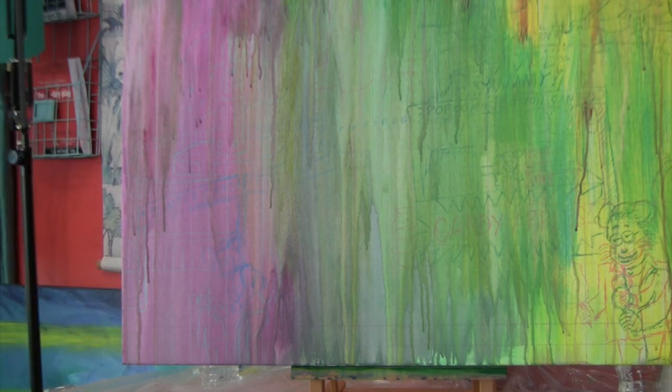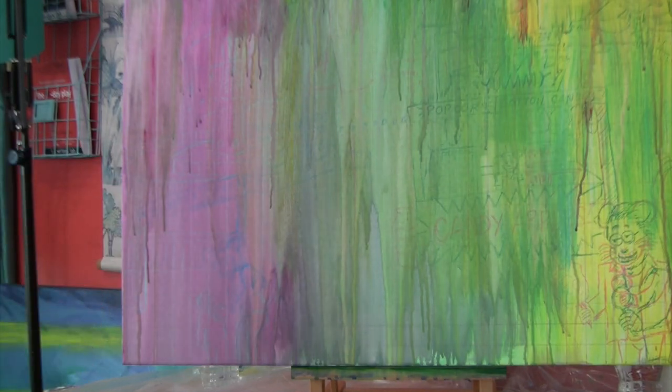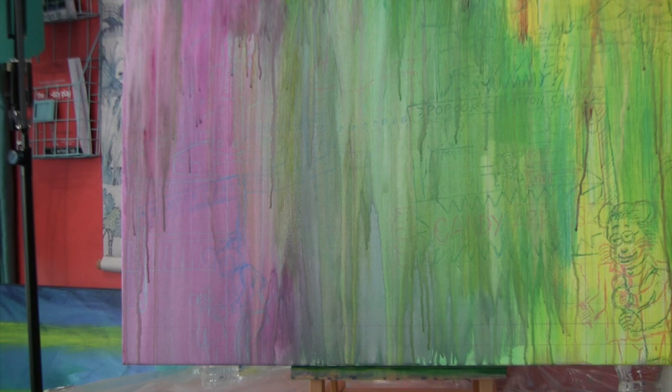I then went in over with super watered-down acrylic to get it all drippy for this background. The idea is to knock out any white, because as you may have noticed on the Vote for Miles, when I get close to details I like to kind of avoid getting too close sometimes, to make sure I'm not painting over stuff I've already painted. So this way we have this crazy bright color mix.